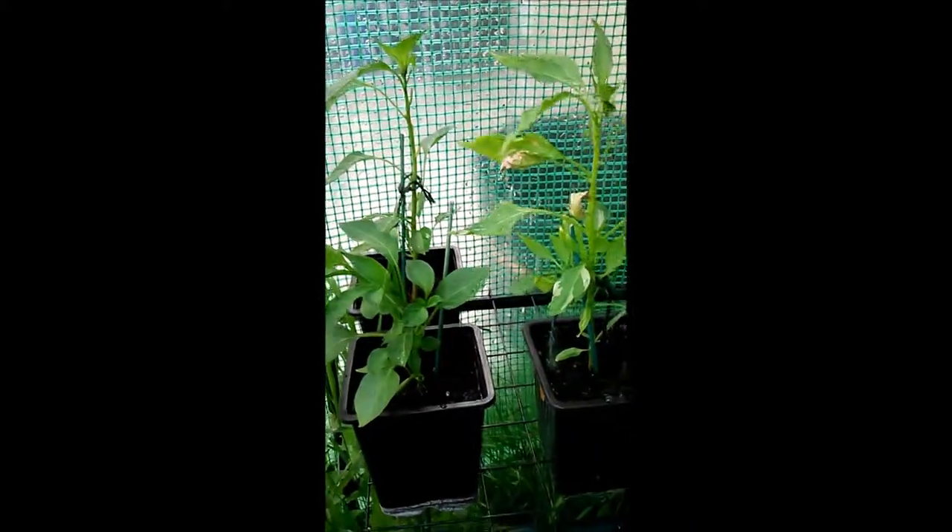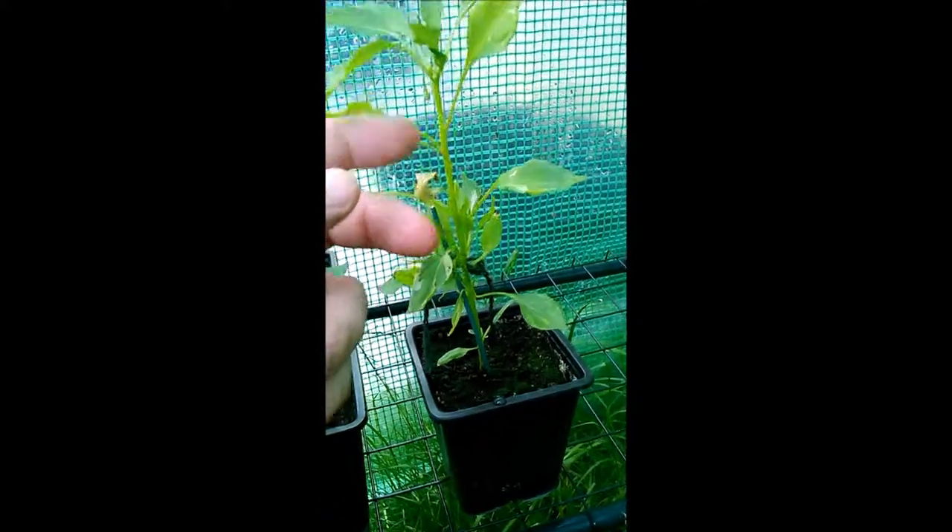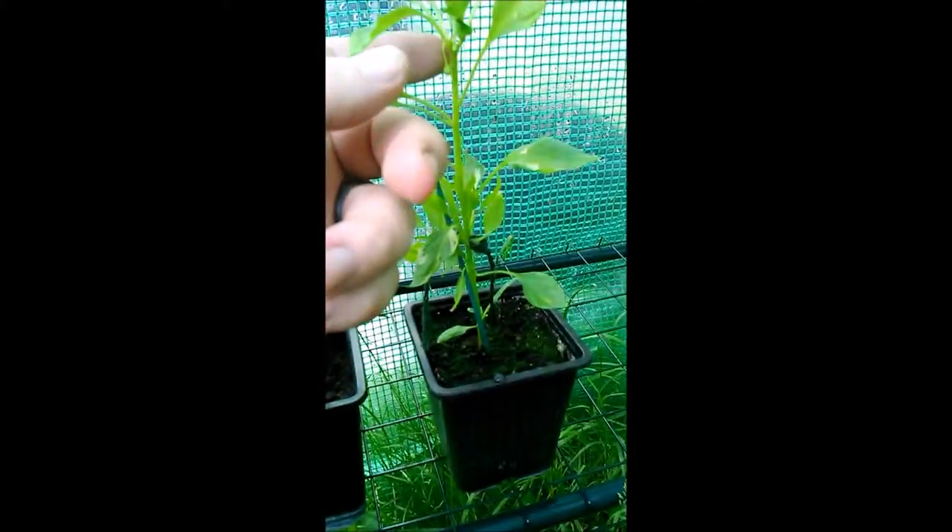These are three more cayenne chili plants but they're kind of the runts of the bunch. This one I'm pretty sure is dying, although saying that it has got some tiny little flower buds starting to appear, so maybe it's on the rebound.